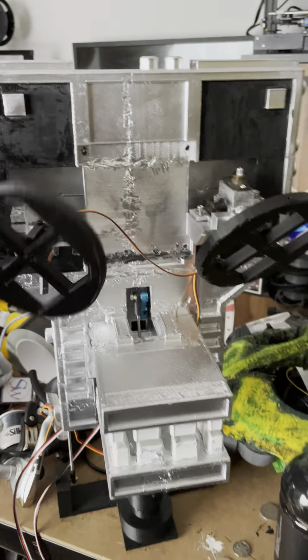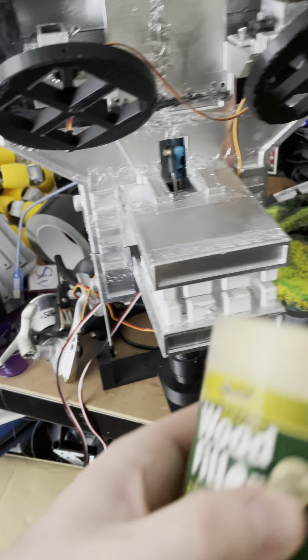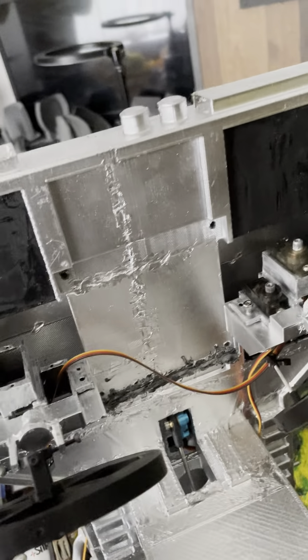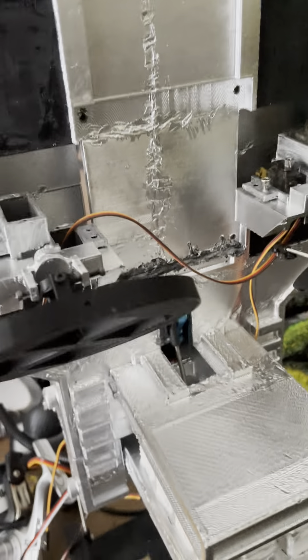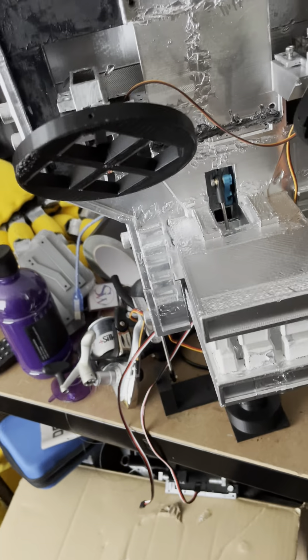That's kind of it for now on the major updates. I'm going to be using wood filler now so I don't have all these seams and lines on the parts. Some bits are alright — on the back it kind of looks like metal being welded, which is pretty cool — but if it doesn't look right then I'm not going to do it.